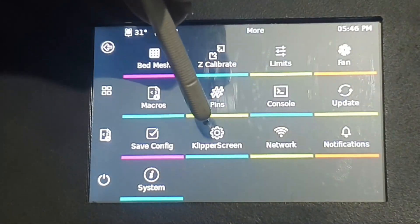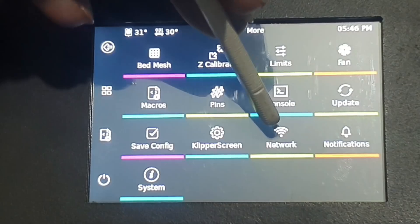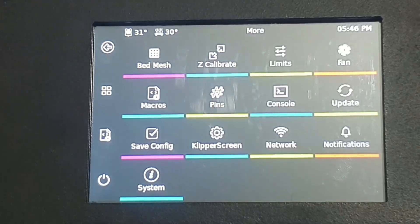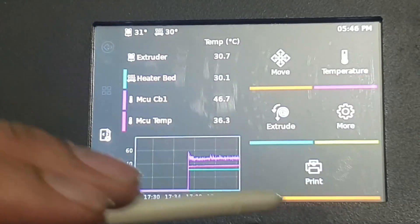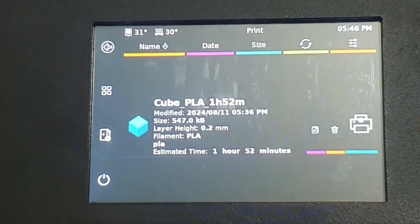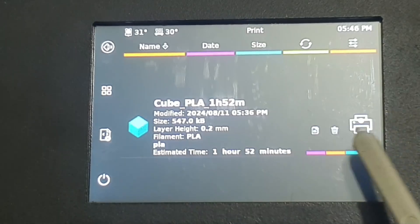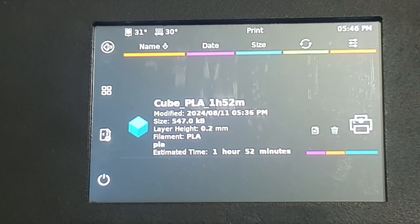There is update system, save config, KlipperScreen settings, and network options. If you are connected, go into the network section — it shows you all the networks and you can connect, and your IP address is shown here. There is also a notification system. If you upload a file, it shows you the file with thumbnails — you can delete it, print it, and full data is there.